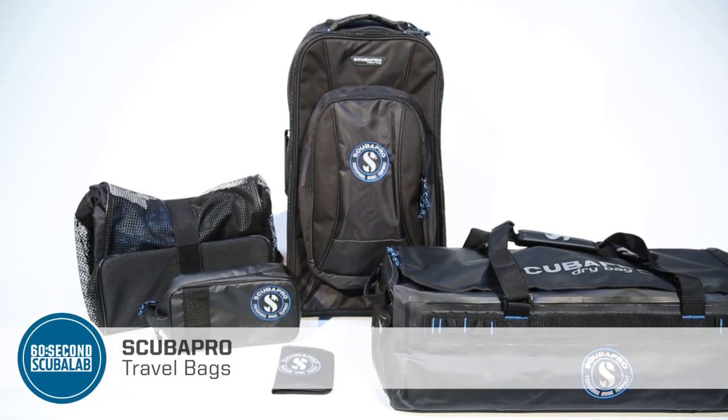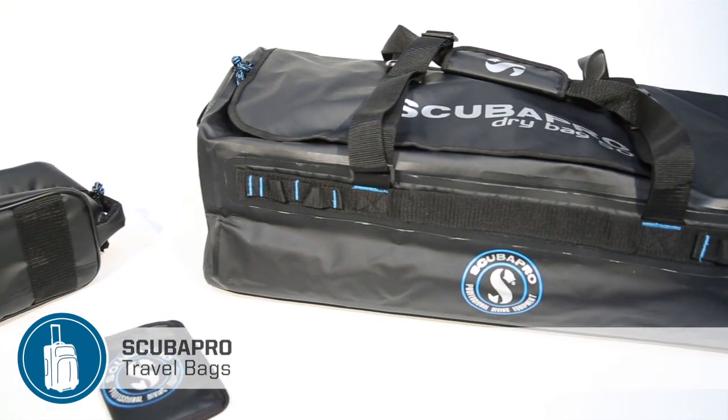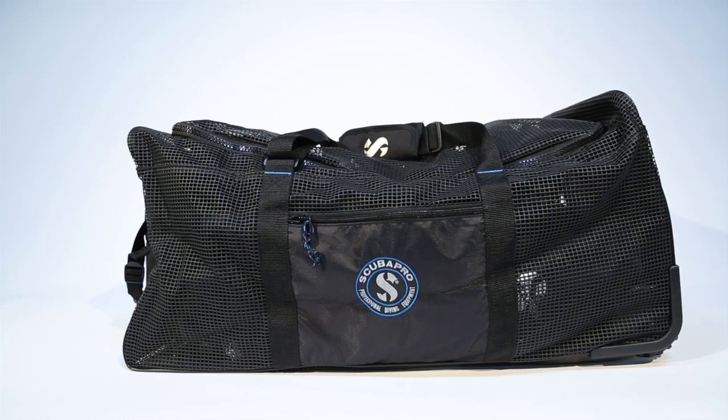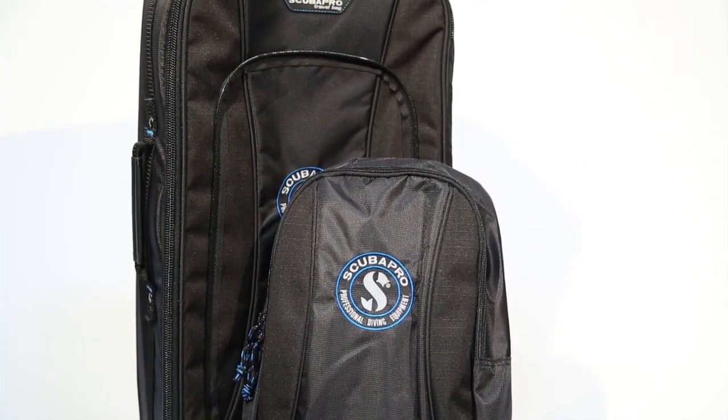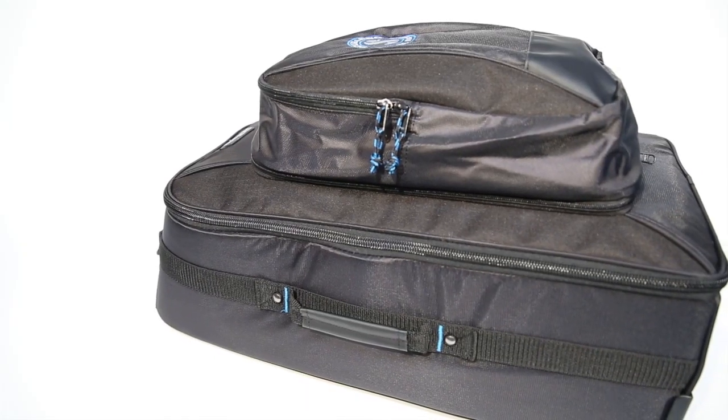The Travel Line from ScubaPro offers 13 distinct dive bags, each built to meet a specific need for transporting gear safely and efficiently. Equally stylish and durable, ScubaPro has got a bag to fit all your needs, and we've added a few new gems this year to our collection.